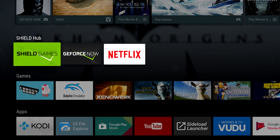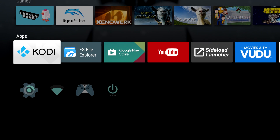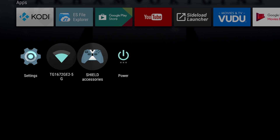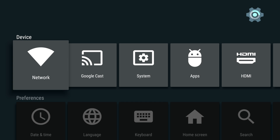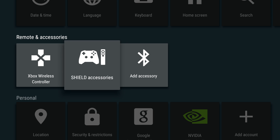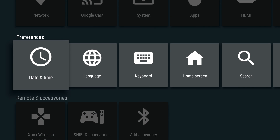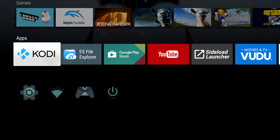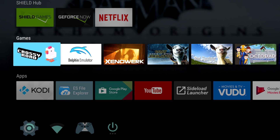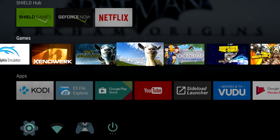Hey, what's going on guys, ZTA Prime back here again. Today I'm back with the Nvidia Shield TV console. I had a request to try out the new Xbox One S controller, and I'm using it right now with the Nvidia Shield console. This is the new controller with Bluetooth built-in. As you can see it's connected and it works very well. If you're running emulators and things like that on this system, you can just map your buttons.